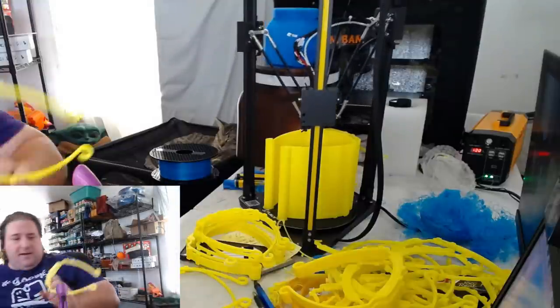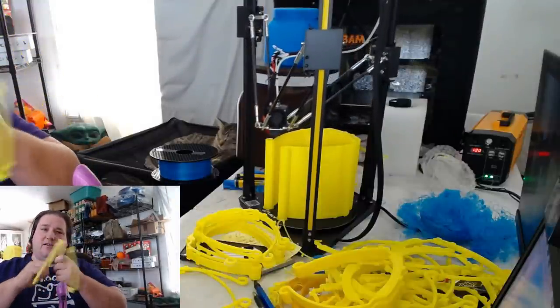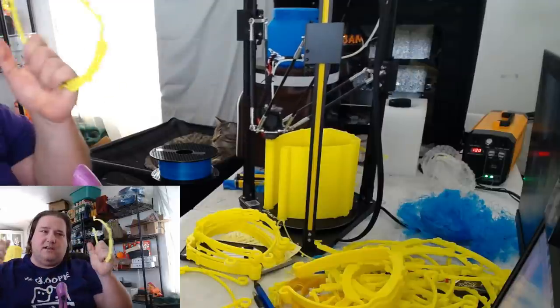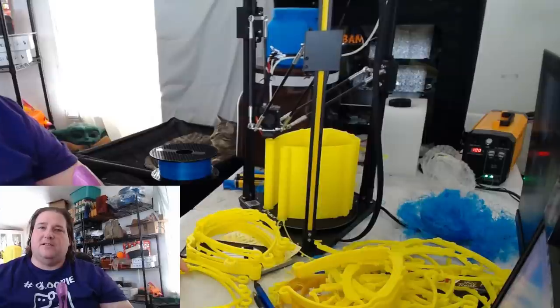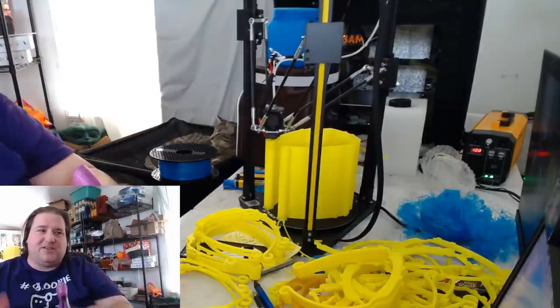If you do it right, they come apart with just your fingers — no tools needed. These are done, ready to go. Put them in a box, ship them out — that's it. If you have any questions, ask down below. I'll see you guys later — have a great day.